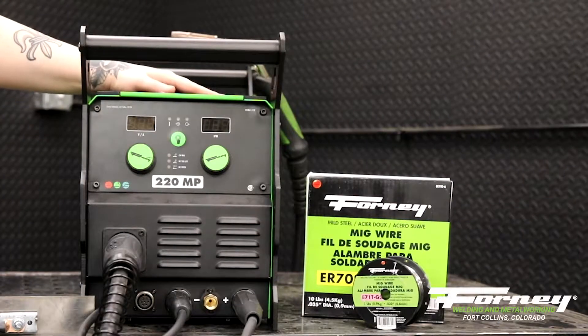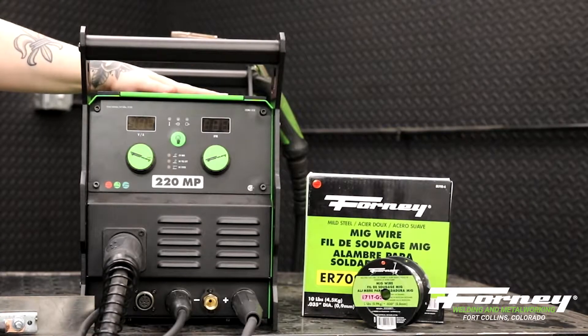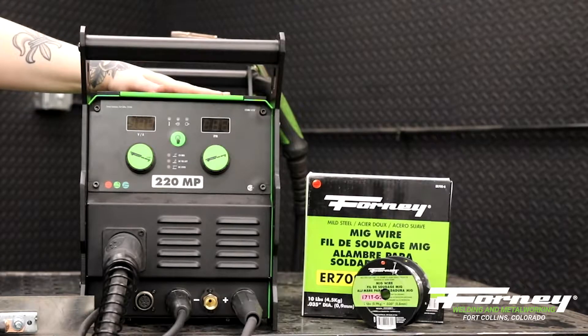So now we're going to talk about the different wire types, polarity, and gas types that you can use for a MIG welder. This is an MP welder, which means it's a multiprocessor, but we're going to focus on the MIG side of it right now.